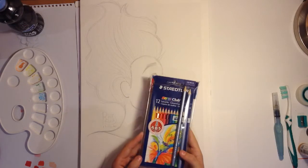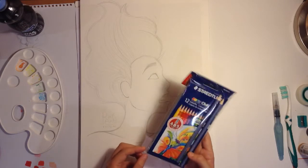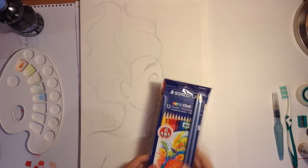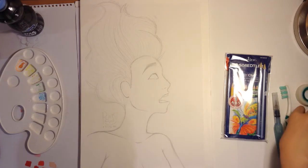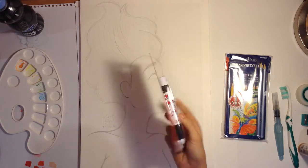First of all, I've got the 12 color pencils Styler North Club set, which comes also with two pencils. I have got an oral rubber, and also I have some pens, maybe for the liner, I'm not sure.